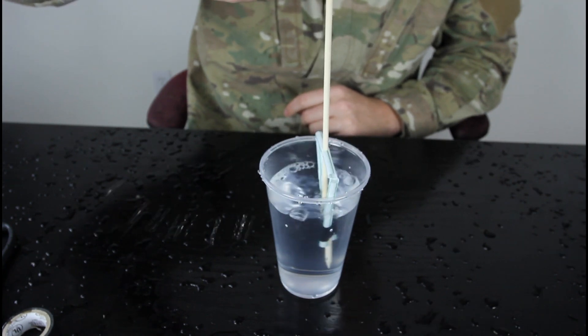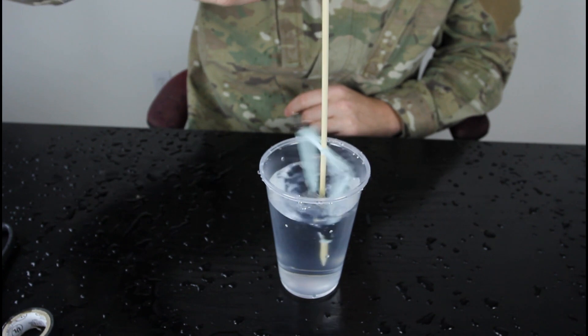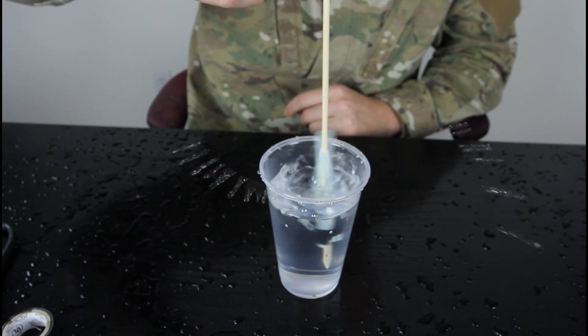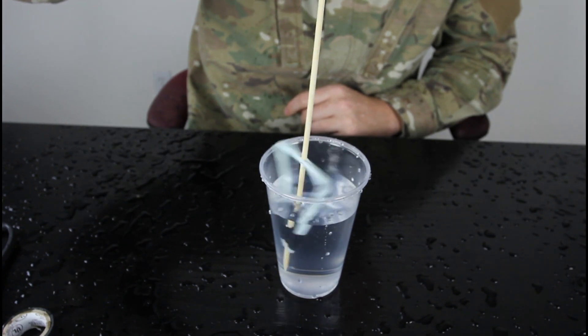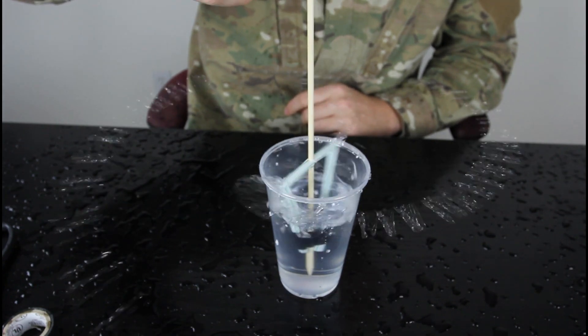How does it work scientifically? Why does the water pump? It's more like a sprinkler — kinda a sprinkler pump, huh? What do you think? Alright, that's pretty much it, let me know what you think in the comments below.